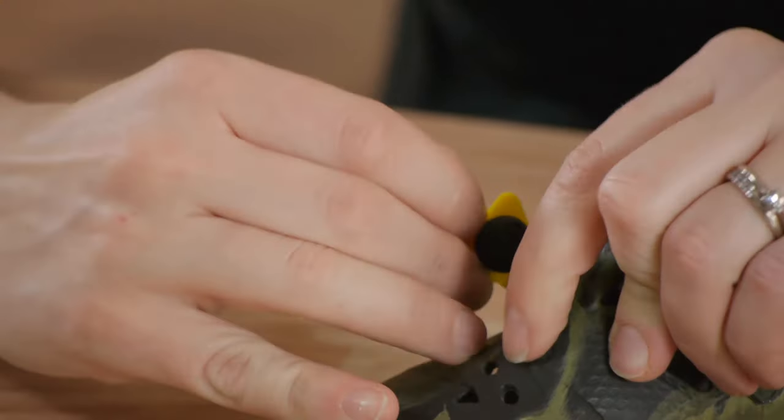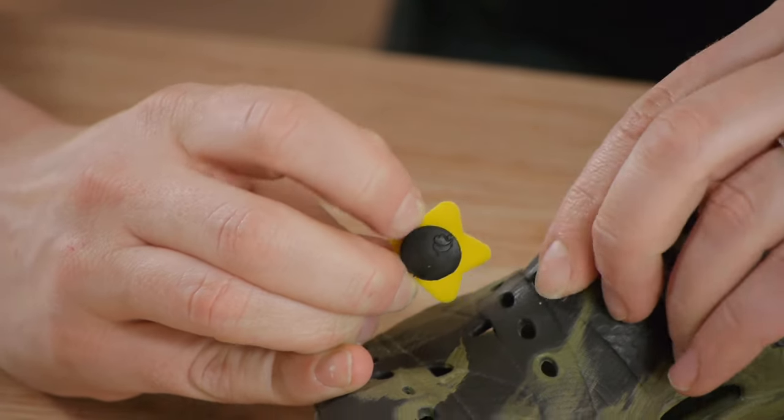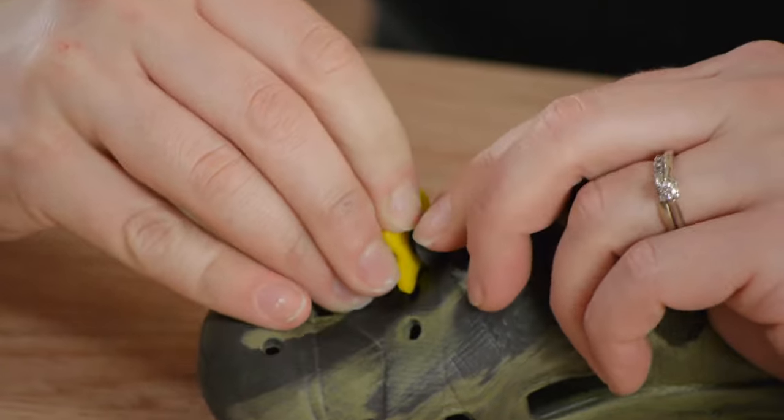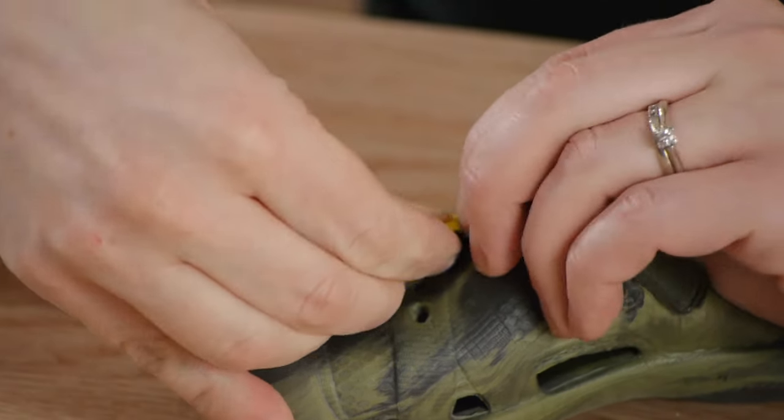For these shoe charms we have to wedge the back of the charm through the hole on the shoe. This might take a little bit of stretching of the shoe to be able to get the back in there. We're going to angle our charm. Be careful — you don't want to rip off the top — and slide the back in there.